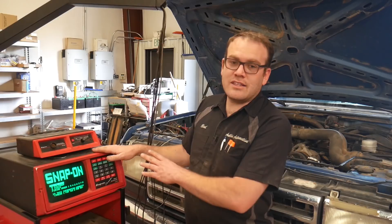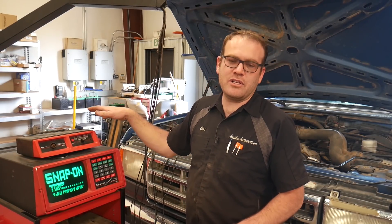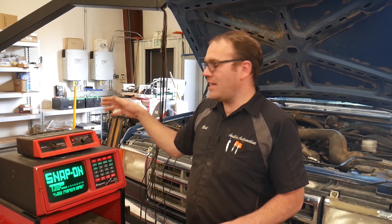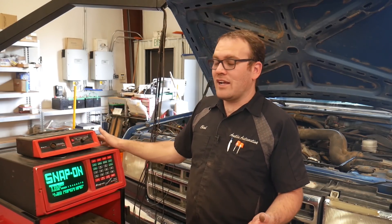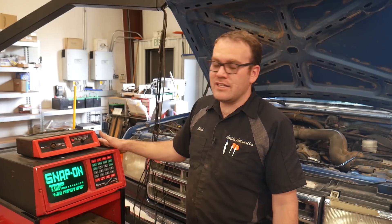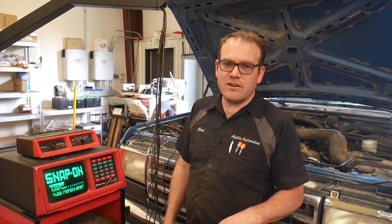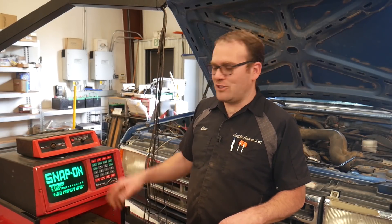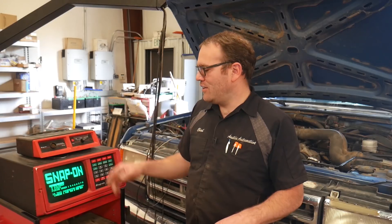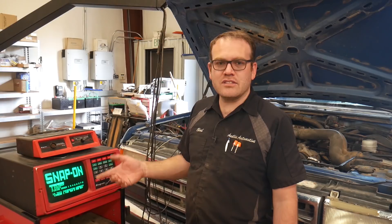Believe it or not, this is also a mobile scope if you choose to. It has DC hookups on the back that you can hook up to the battery and take it for a test drive. One of our guys here said that when he used to work on an old farm back in the late 80s, they had one of these and they took it on the road — they had a cabinet like this but it just pops off, and you'd hook up some long leads to the battery and drive around reading this screen while driving. So let me zoom in and I'll start the truck up and show you what this can do.